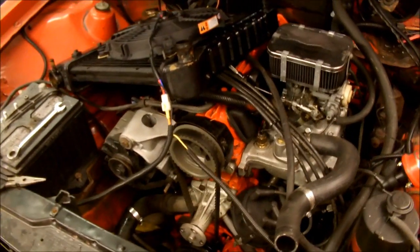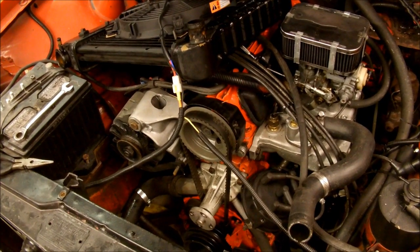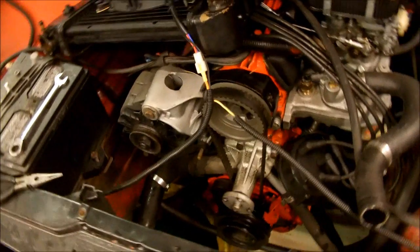Tonight I'm working on the orange Chevette. It has a leaking cam seal and I figured I might as well show everyone how to do a timing build on a Chevette. It's pretty simple.